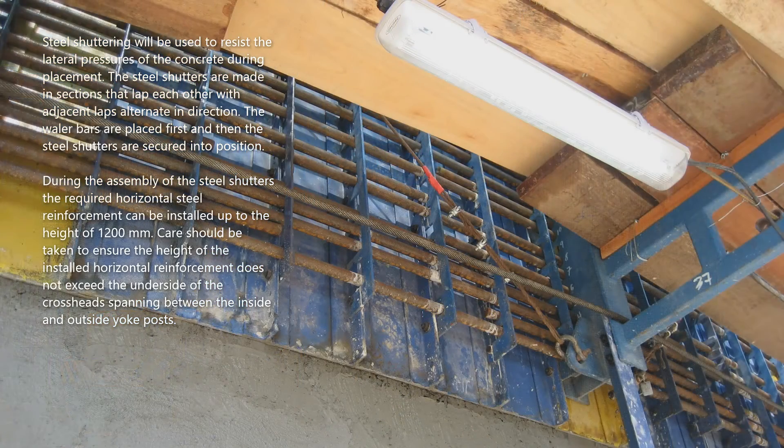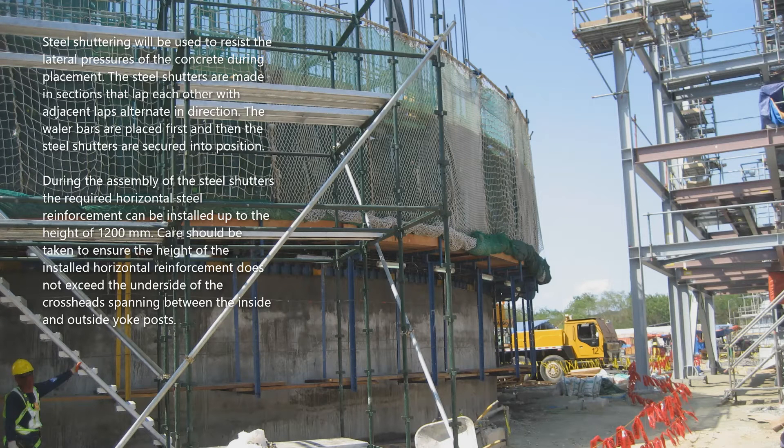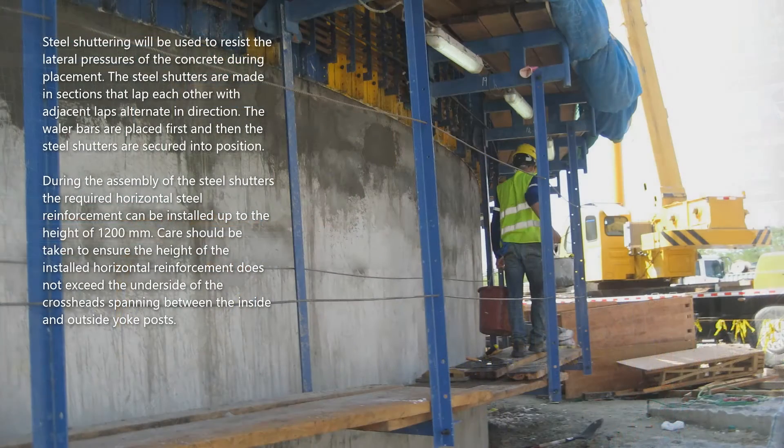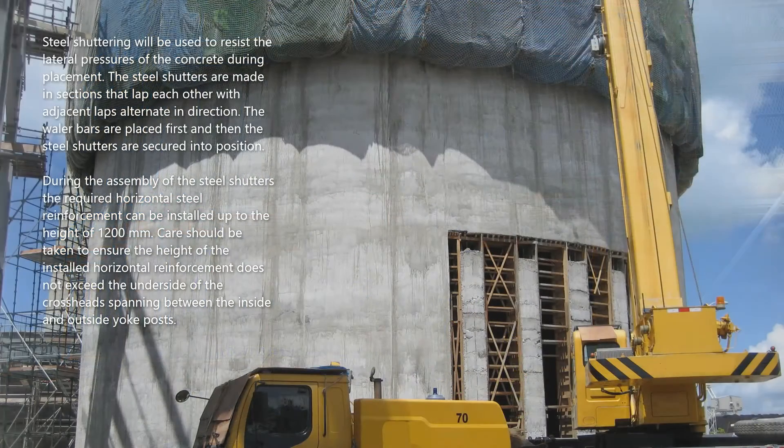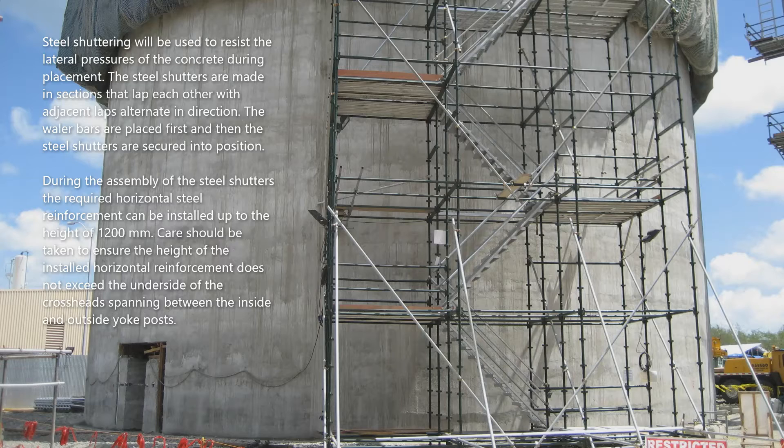Steel shuttering will be used to resist the lateral pressures of the concrete during placement. The steel shutters are made in sections that lap each other, with adjacent laps alternating in direction. The whaler bars are placed first and then the steel shutters are secured into position. During the assembly of the steel shutters, the required horizontal steel reinforcement can be installed up to a height of 1200 millimeters. Care should be taken to ensure the height of the installed horizontal reinforcement does not exceed the underside of the crosshead spanning between the inside and outside yoke posts.